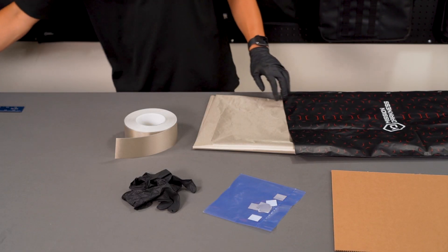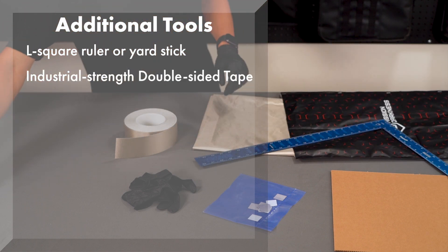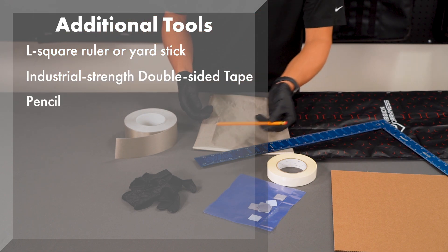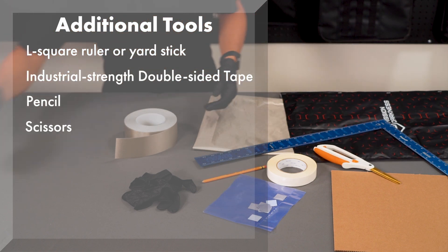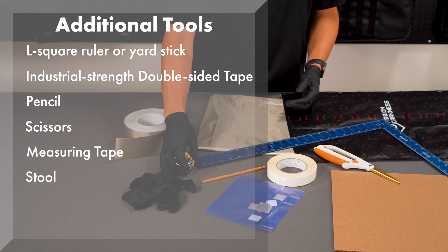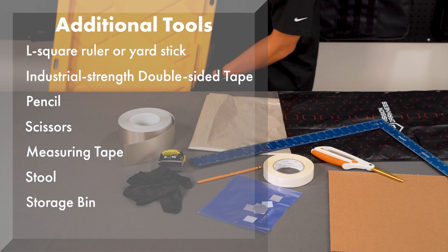Additionally, you'll want to have the following items on hand: an L-square ruler or yardstick, industrial-strength double-sided tape or other container attachment method, pencil, scissors, a measuring tape, a stool to help tape the edges of the Faraday liner, and of course the container to use as the exterior shell of your Faraday cage.